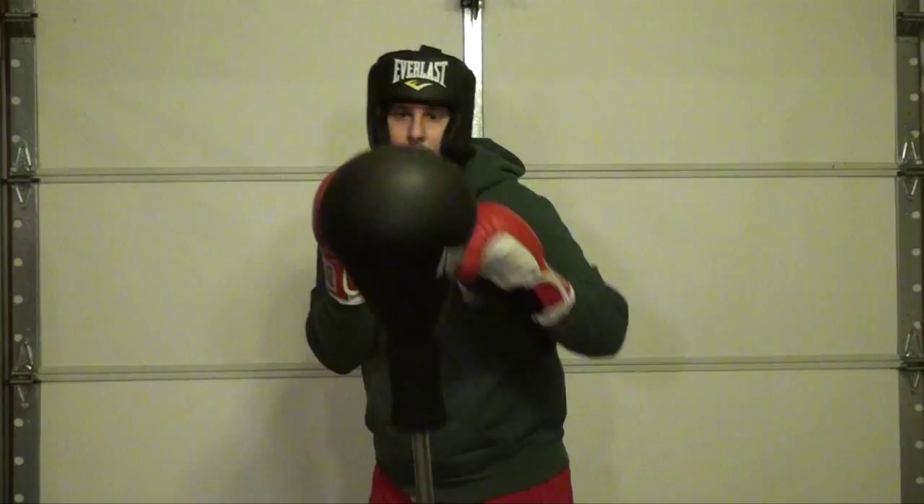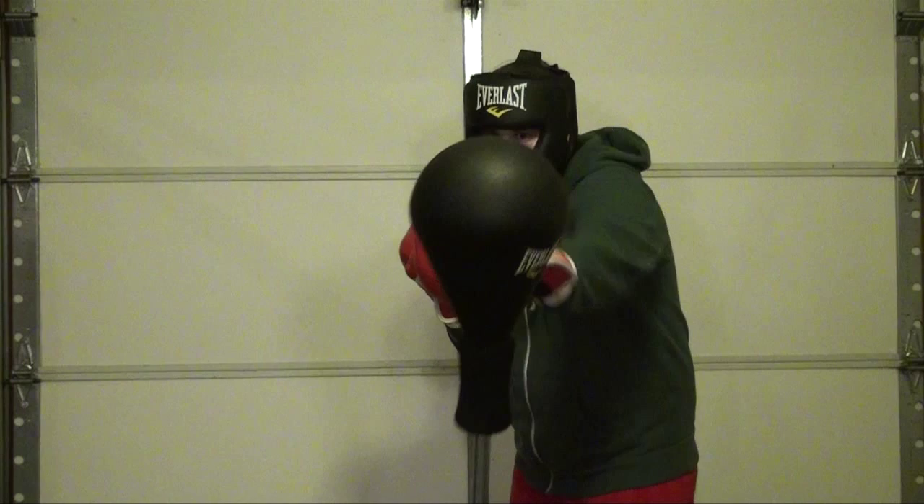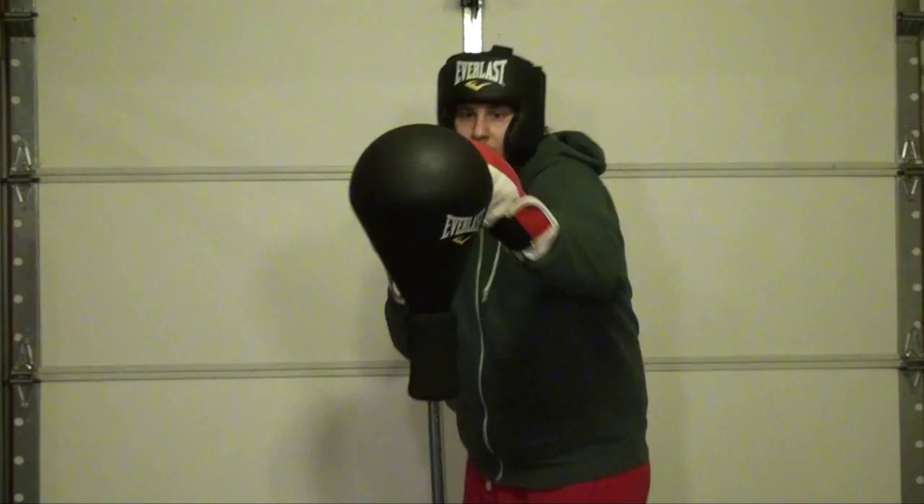Humankind can ascend to the next level of fitness without the invention of tools. So today, I am going to teach you how to box with what is called a reflex bag.